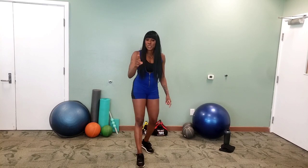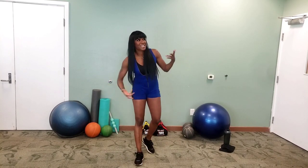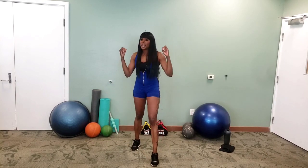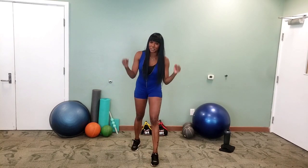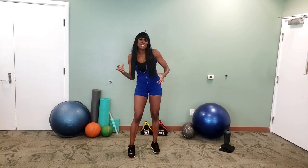So it's one round, two sets in the round, and six exercises. All of these exercises are things I used to do as part of circuits when I was training for the Olympics, so be an Olympian today and rock it with me. We'll start with some easy warm-ups.